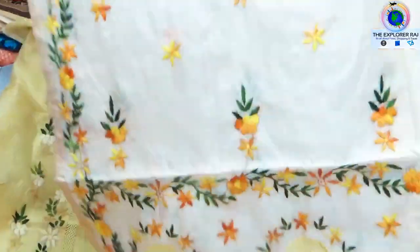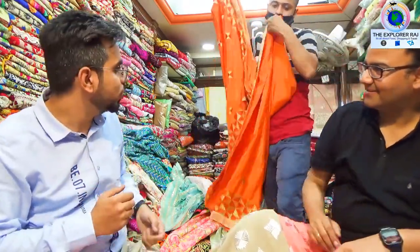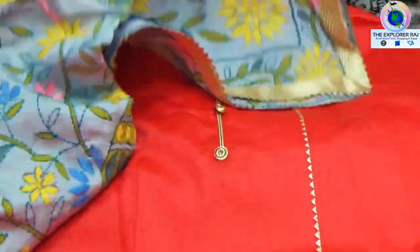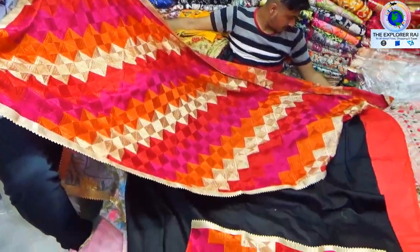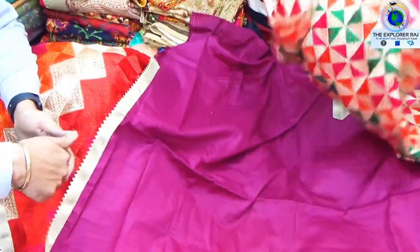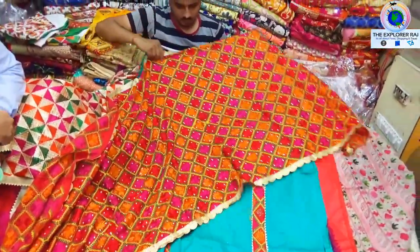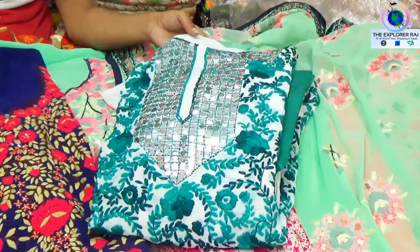After this, there is a Prantha which is called Prantha Sadi. I have come to the shop and you will get a lot of things here — this was just a trailer.